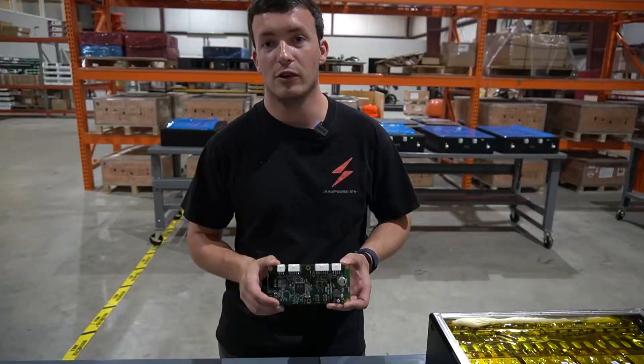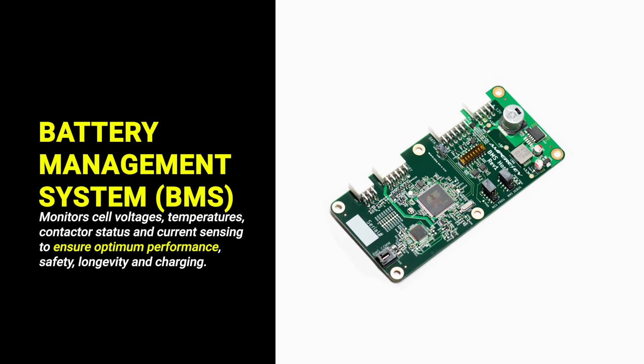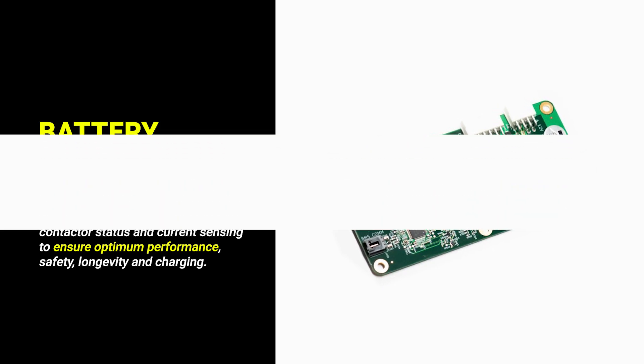So why do you even need a BMS in your EV conversion? What a BMS does is it monitors your cell voltages and your cell temperatures continuously to make sure that they are staying within an acceptable range.